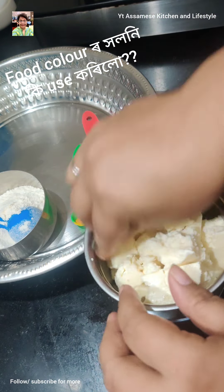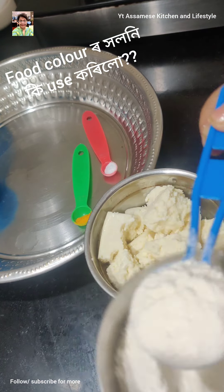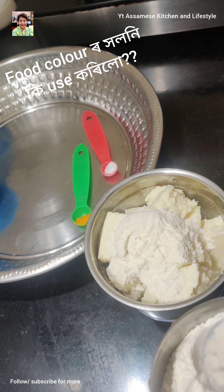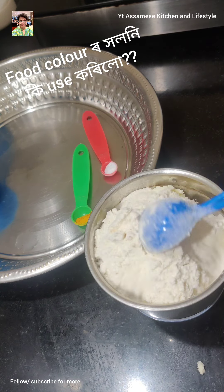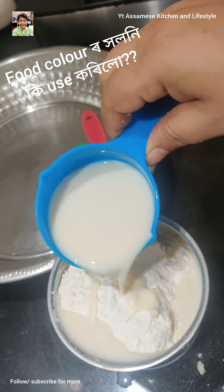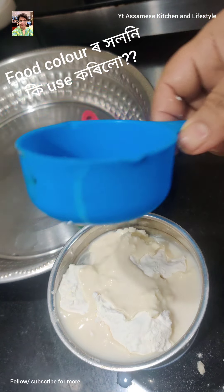I didn't use the food color. What I will do is start mixing with the same flour from the store. Then I will use the baking soda with some flour. I'm going to use the mixer for the whole mixture.